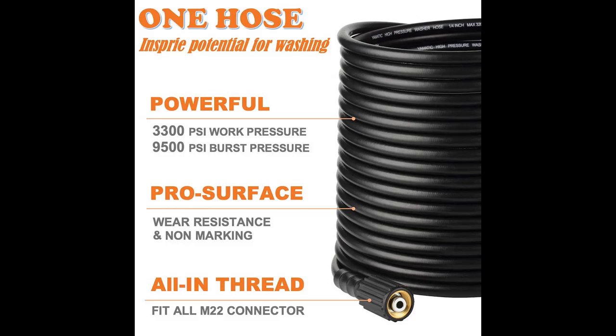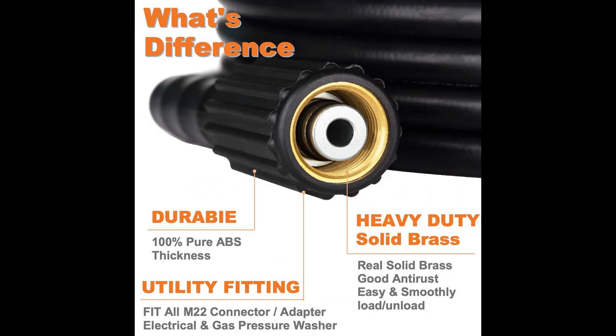Super pressure resistance: up to 3300 PSI working pressure and 9500 PSI burst pressure — the highest M22 pressure washer hose available.